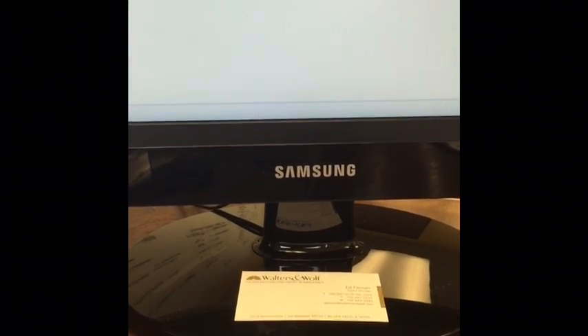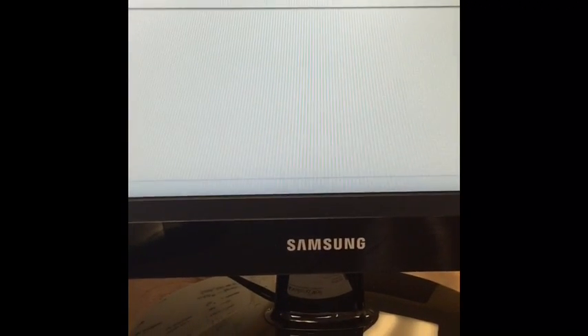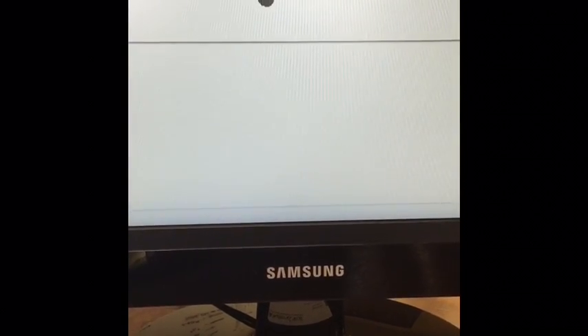Hi, this is Ed. This week I'm working on a two-second improvement that has to do with an electronic signature.